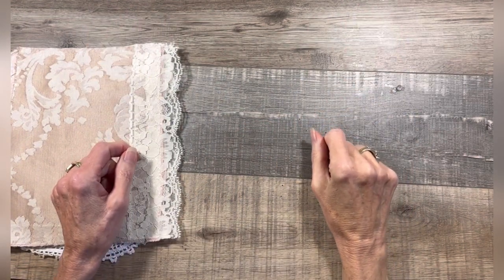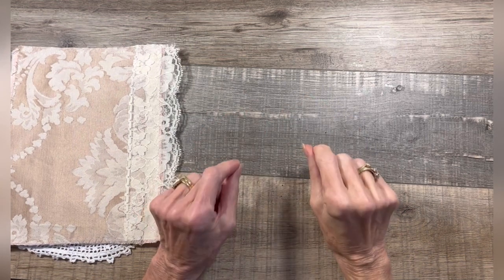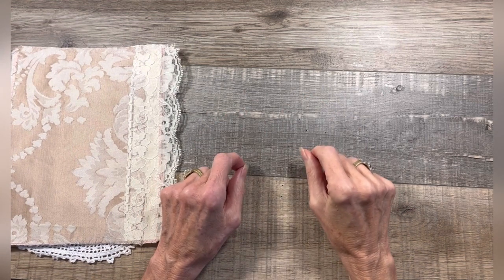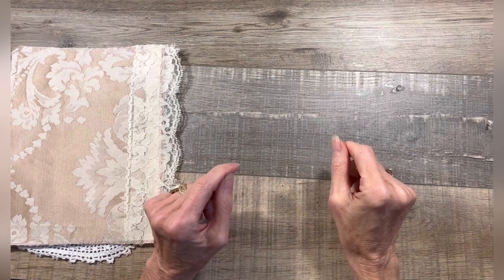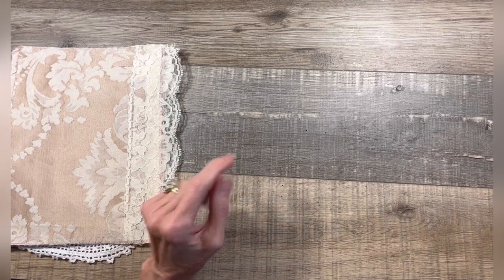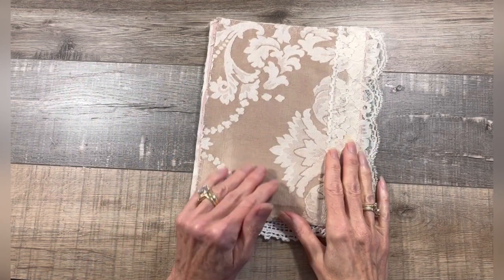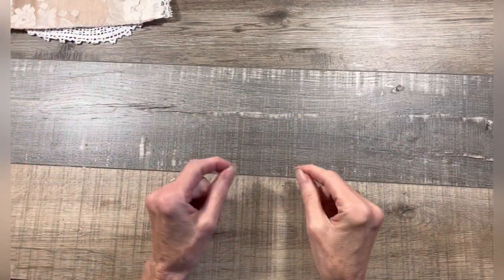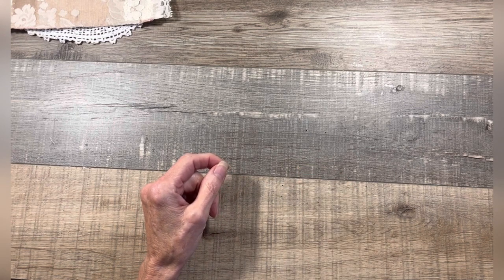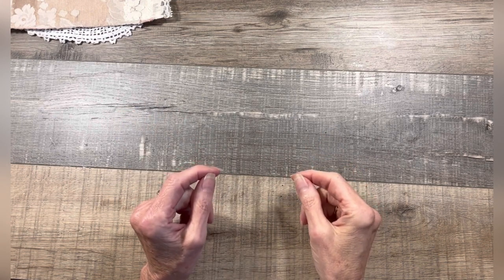Hey everyone, it's Pam from Glam Junk Journals, and today I would like to show you guys how to print on fabric. I am currently creating an all-fabric journal, so I thought I'd bring you guys along and show you how I print on fabric and also decorate one of my pages. This is one of the pages that's going to be in my journal — it's all fabric. I originally learned about printing on fabric from a Pinterest post from the Decorated House, and this is just my take on it.